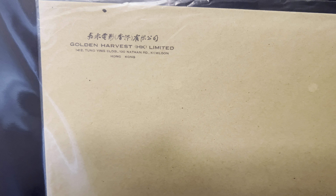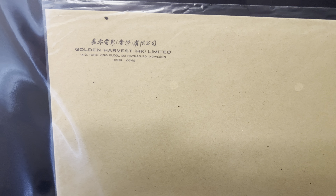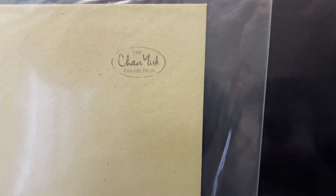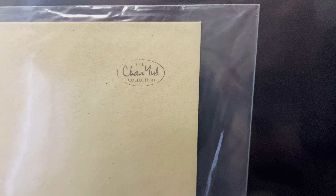Here's the envelope they come in. It's got a nice replicated Golden Harvest lobby card envelope, trying to replicate the first Golden Harvest envelopes the photo stills came in. You'll notice the GH round logo is not on there, and it's from the Chan Yuk collection.